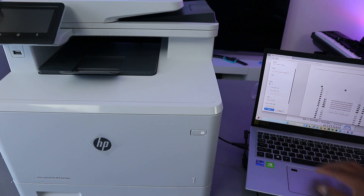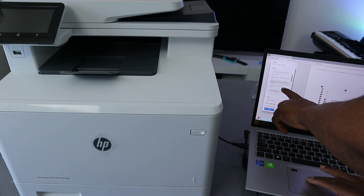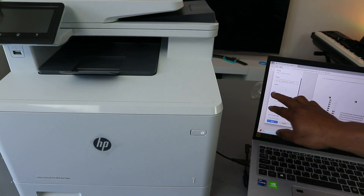When you select Print, go to the side and make sure you select the correct printer, which is the HP Color LaserJet. Then select how many copies and also select how many pages you want to print.